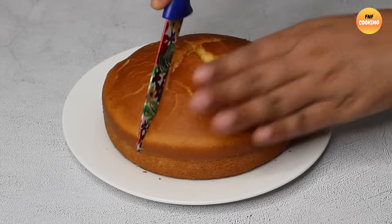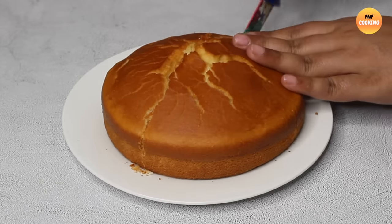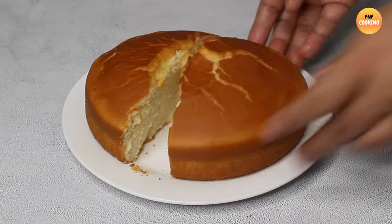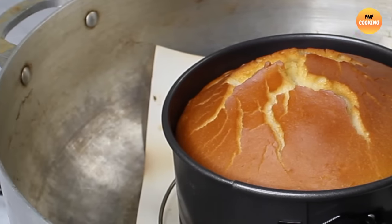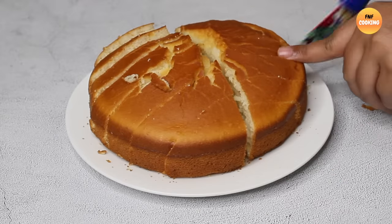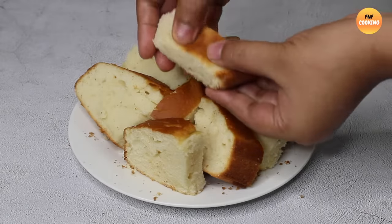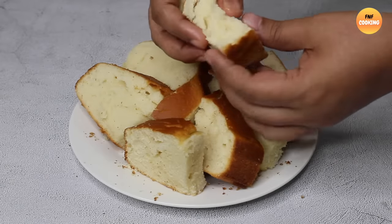This recipe is for 1 cake. Let's make it — my dag recipe from 2014.